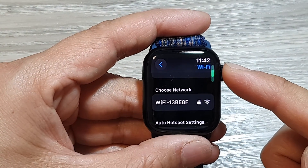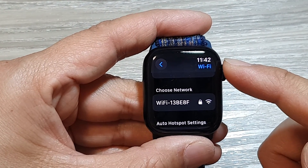How to join or connect to a Wi-Fi network on the Apple Watch 9.